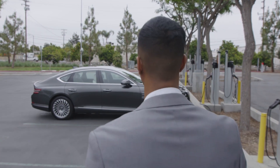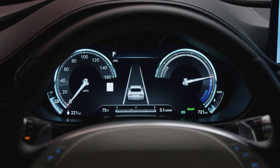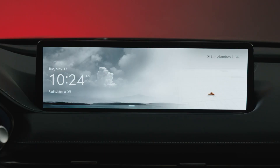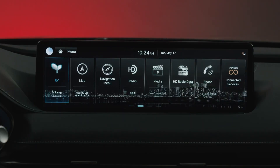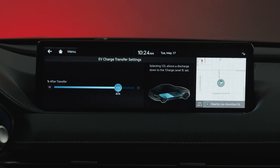To ensure that you have enough driving range for your intended travel, the Genesis Electrified G80 allows you to set a battery discharge limit for the V2L system. From the home menu, select EV, then EV charge transfer. To conserve energy for a trip, one can set the battery discharge limit, which can be reached before the Electrified G80 automatically cuts off the supply of electricity.